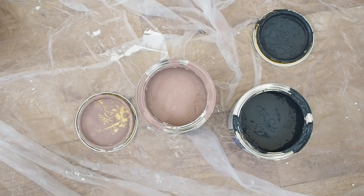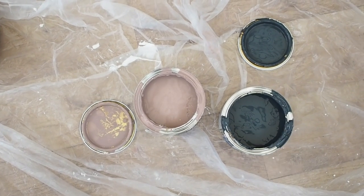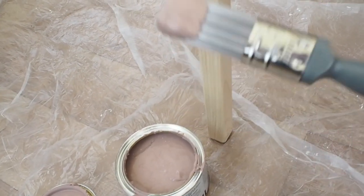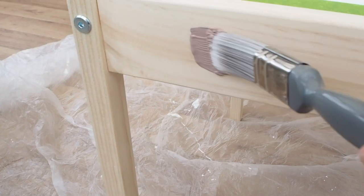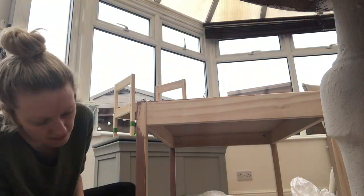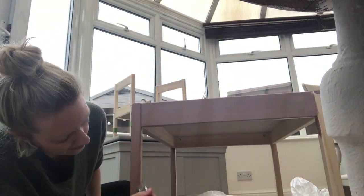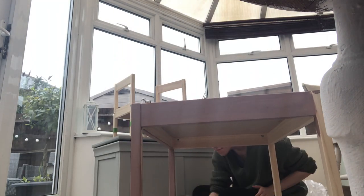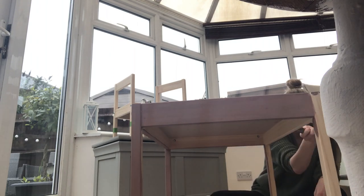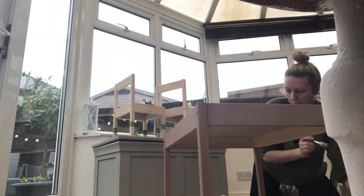So these are the two colours I'm going to go for — pink for the table and navy for the chairs. I wouldn't normally go that dark, but I think they're going to work really well together.